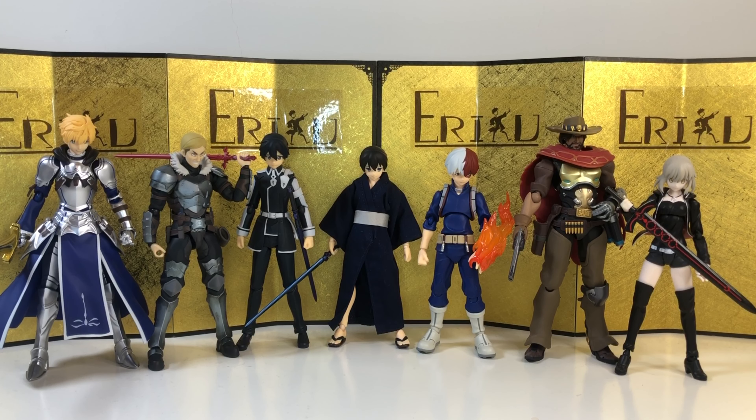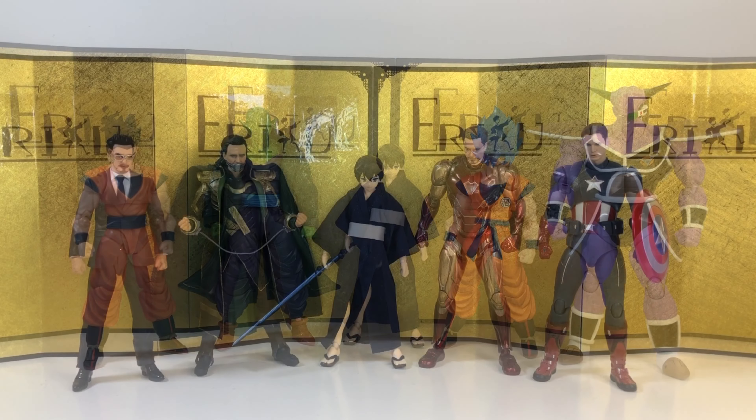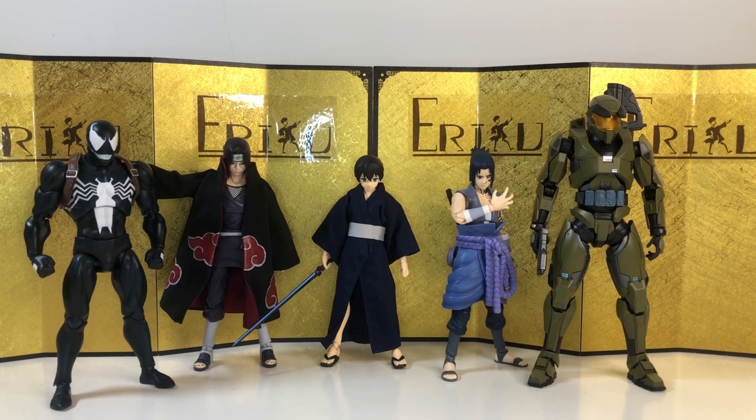And for the size comparison, let us start with some Figma figures I have around. I think he's at a pretty good size, just slightly taller than some of the female characters, but slightly shorter than some of the male characters. And next up, we have some of the more modern Dragon Ball SH Figuarts. And then we have some of the more recent Marvel figures. And lastly, we have some other random figures, and let's jump straight into the final thoughts.